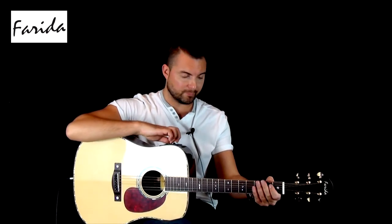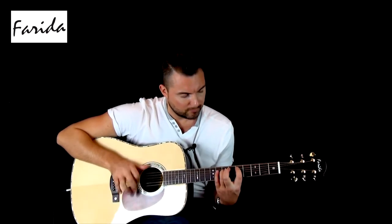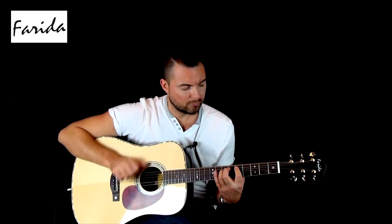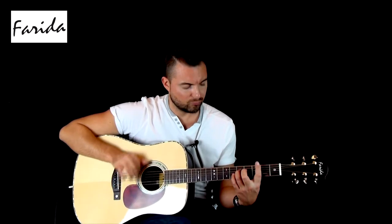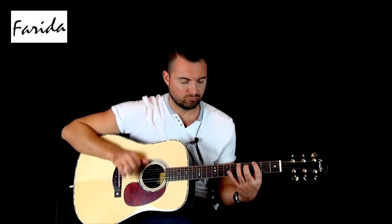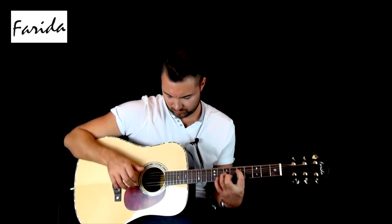Okay, this time we'll raise the mids all the way up. And then we'll put it back at 12 and turn the treble all the way off.